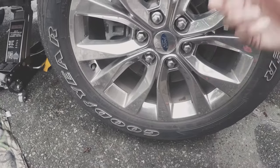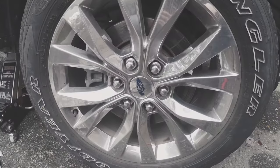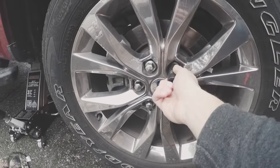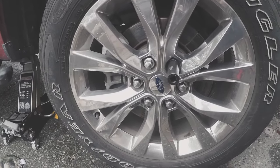Luckily these have a stud, not like European cars where there's no stud and you just have to line up the hole and throw the bolts in. To take the wheels off you're gonna need a 21 millimeter socket. Pretty straightforward — hopefully you know how to take off wheel bolts. If not, maybe this isn't the job for you.